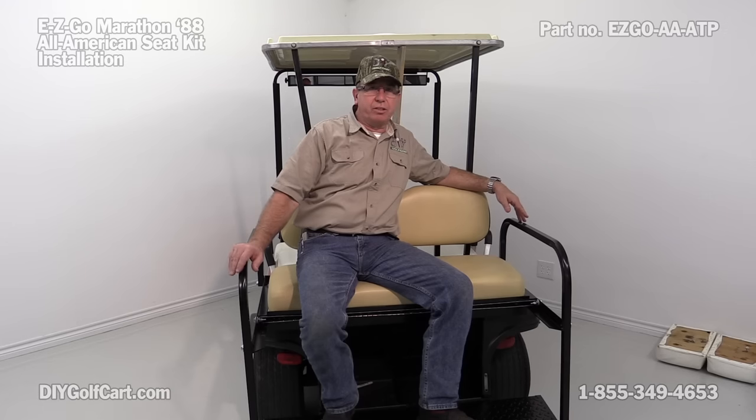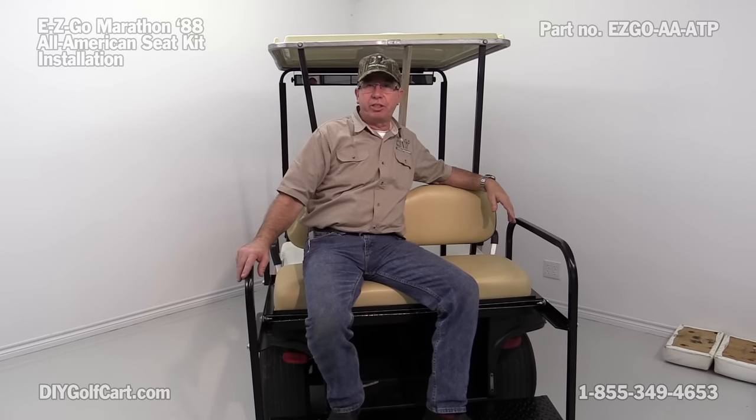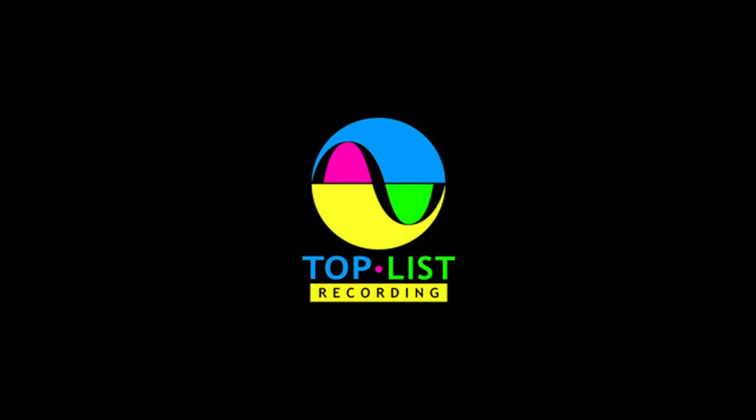I hope today's episode installing an All-American rear flip seat onto a 1988 Easy-Go Marathon was helpful. Keep in mind, this is an aftermarket seat and you may have to tweak some things here and there, because over time the frame can get bent on your golf cart. If you have any questions or comments, please leave them down below. Thank you for visiting us here at DIY Golf Cart — we'll see you next time.